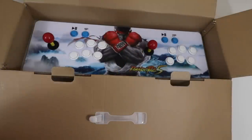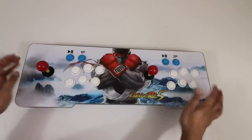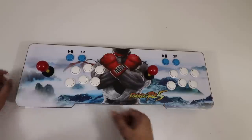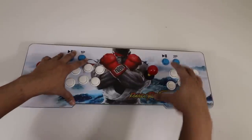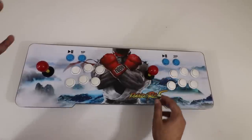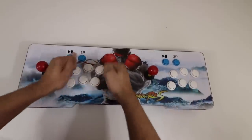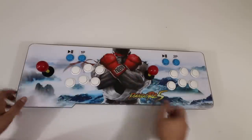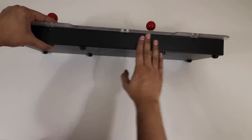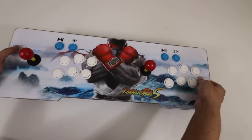As we lift this up — whoa! That is really sick. So this here is the console itself and it actually looks really cool. I love the graphic display — you got Ryu over here and it says Pandora 5. You got two sets of controls: Player 1 over here and Player 2 over here, and then two joysticks. It sounds almost like a real arcade machine, even down to the buttons. In terms of material, this is a Plexi glass with a graphic overlaid on top, and the bottom is aluminum — definitely a high quality grade material that can take some abuse.